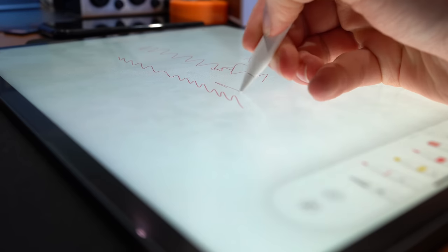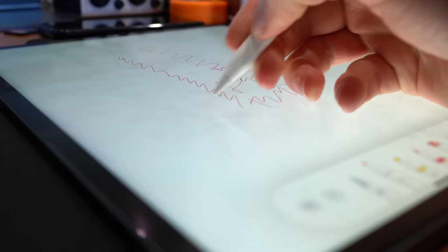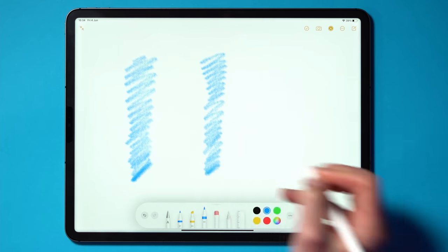Another thing that's just shocking about the Paperlike that some people need to talk about is how easily it gets marked. Remember those lines I was drawing at the start of this video? Well, this is what the screen protector looked like after drawing those lines. You'd think that my iPad had screen burn, as these lines are so obtrusive to the viewing experience, you would never believe that that was caused by your screen protector.